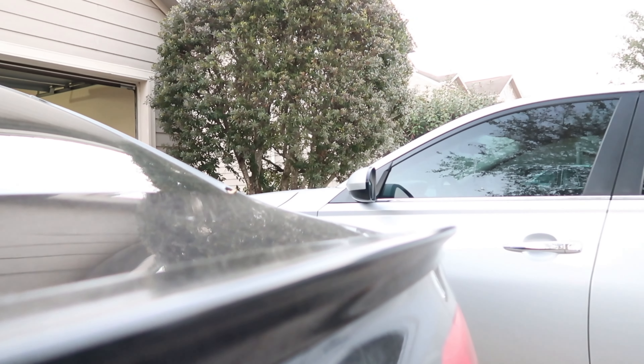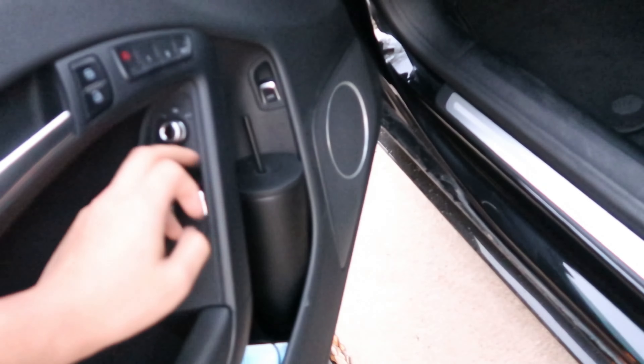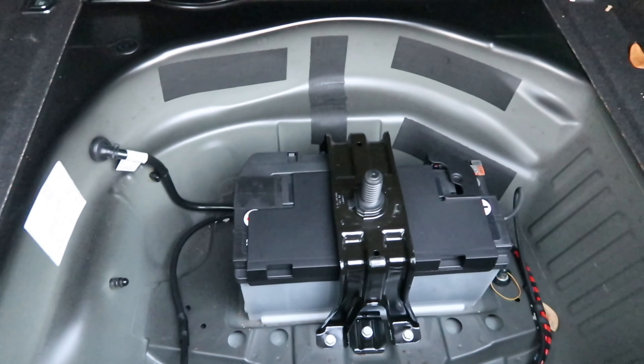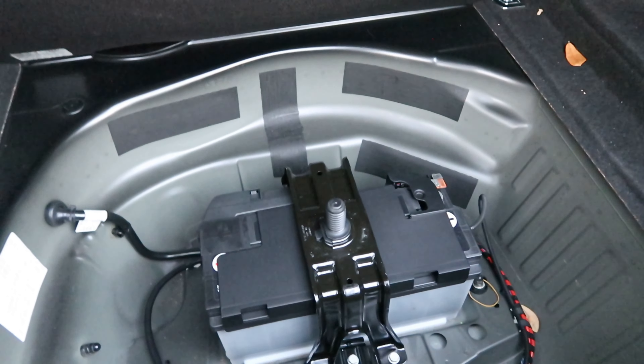Since the battery is dead, the key fob doesn't work — use your physical key. If you're thinking about how to open the trunk, there's no keyhole under the trunk handle, so go to the back seats. There's a tab in the back — pull it and it releases the lock. It's a safety lever; just pull it and it'll open the trunk. Under there is where the battery is. Usually there's a spare tire and stuff in there too.